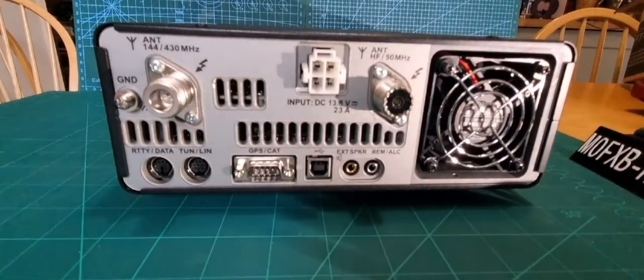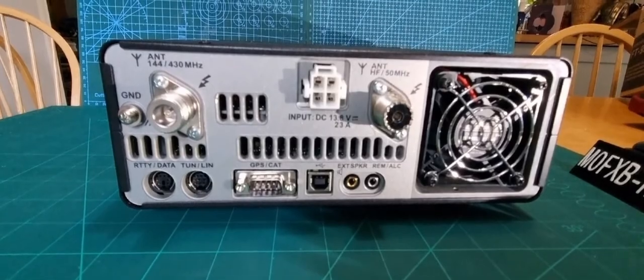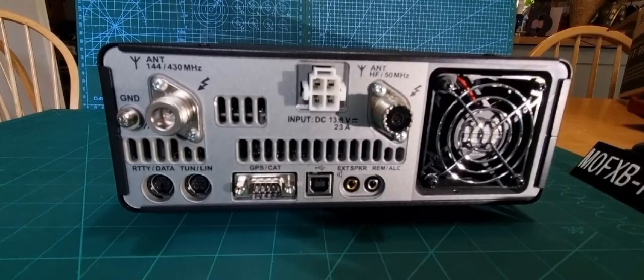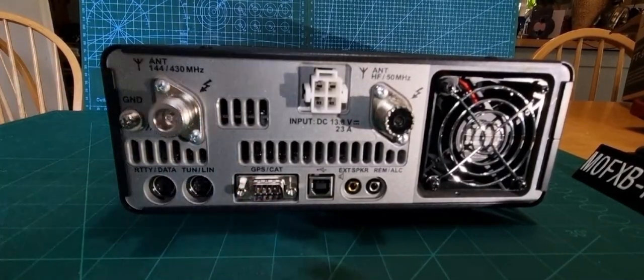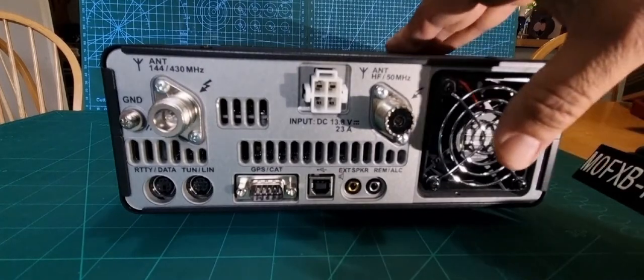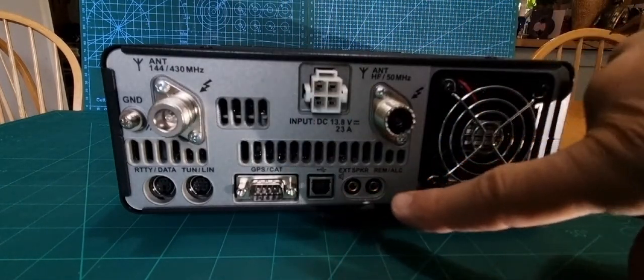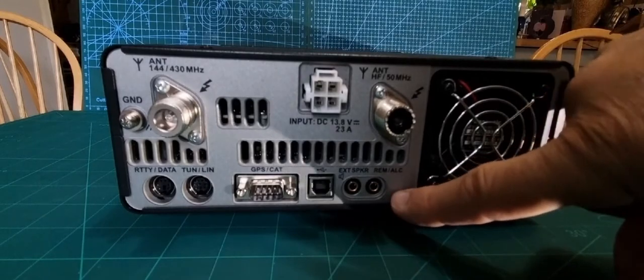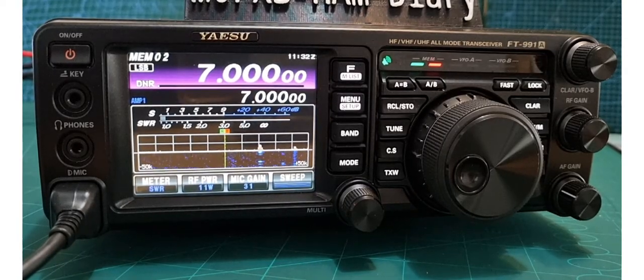I'll just show you the back panel and then we'll end the video. It does have built-in C4FM which is quite nice. On this one it has an N-type connector, which is better for 70 centimetres. RTT data — I'm going to try that out with my HRI-200 tuner. Everything at the back is brand new: fan, HF six meters, USB — I bought a cable for a couple of pounds; external speaker, remote out. Very pleased with that — catch you on air.